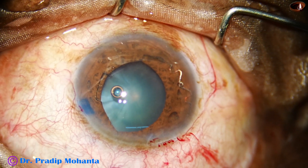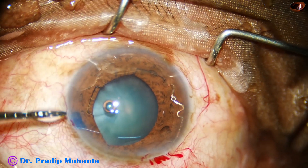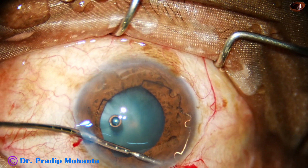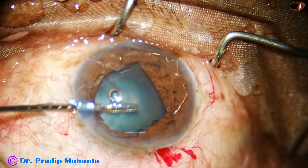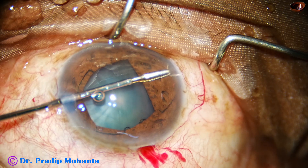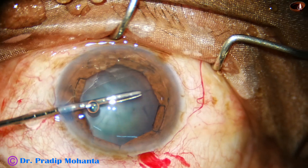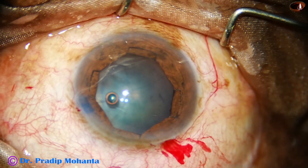With the Malyugin Ring you will get expansion of the pupil to about 6.5 mm, but with this one you will get expansion of about 7.5 to 8 mm. And the pupil will never shut down. It is a thin device and can be used in shallow anterior chamber. It will never touch the cornea.